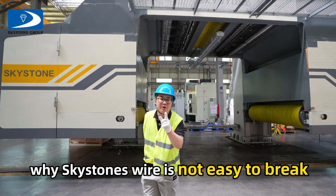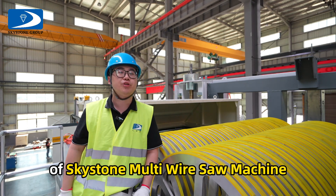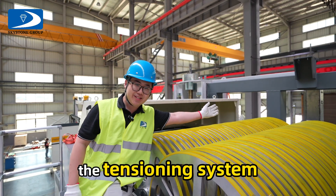Many friends ask why Skystone wire is not easy to break. Take a look. This is the core technology of Skystone multi-wires machine: the tensioning system.